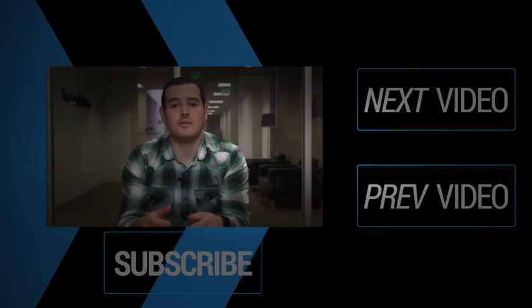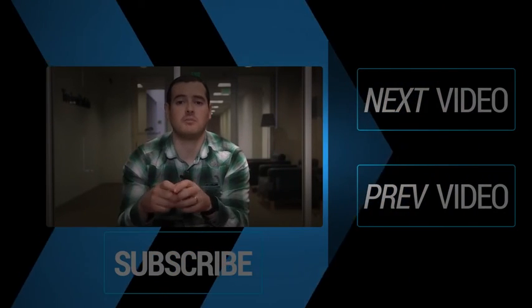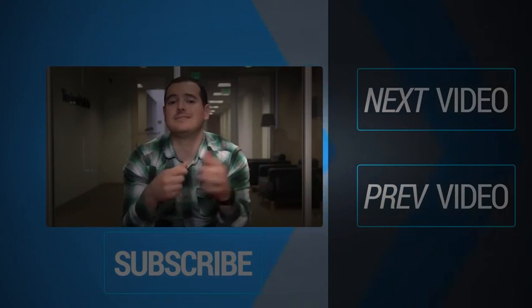Thank you for watching that video. If you want to see more of the latest and greatest tech news, you can subscribe to our main TechnoBuffalo channel by clicking the button right down below, or click on the buttons to your right to see more videos.